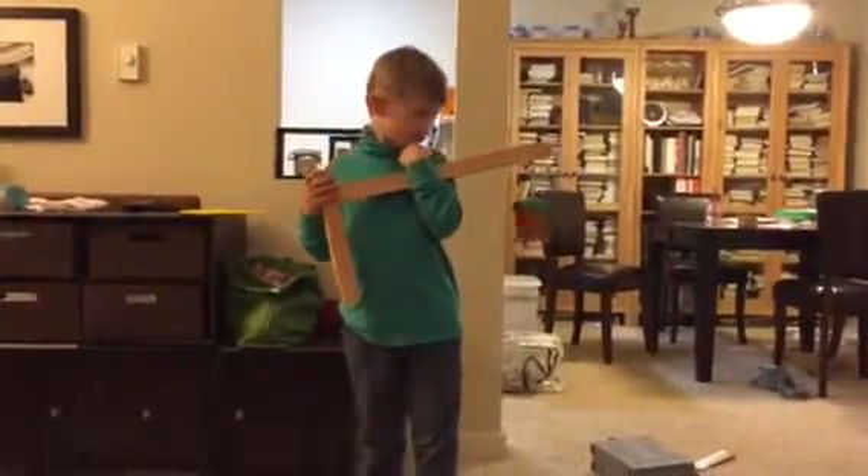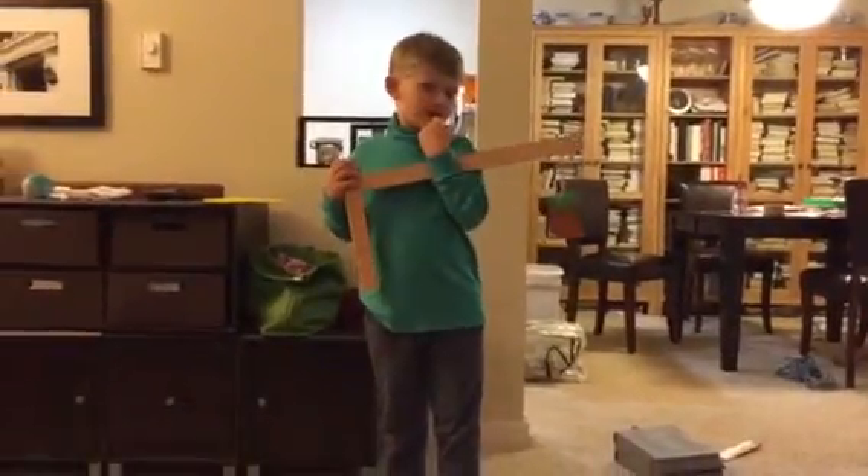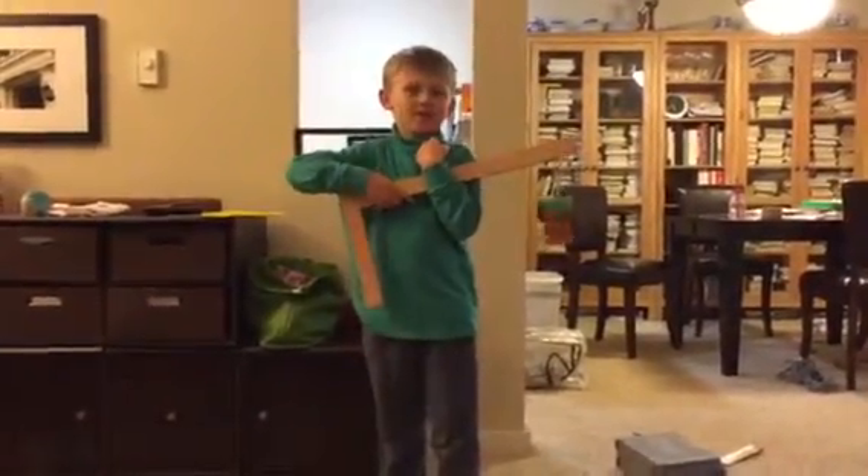This is Caden the carpenter and he's going to show us how his birdhouse works. Tell us all about it, Caden. Okay, hold on, let me think of something.